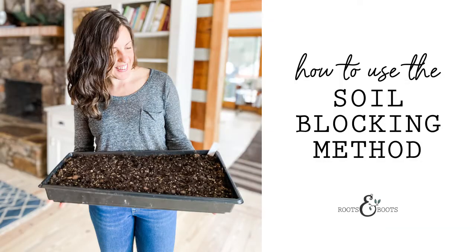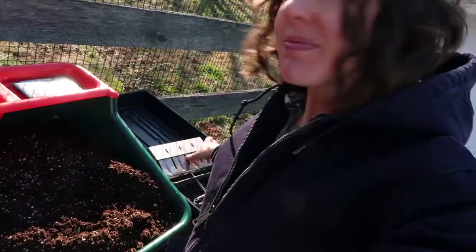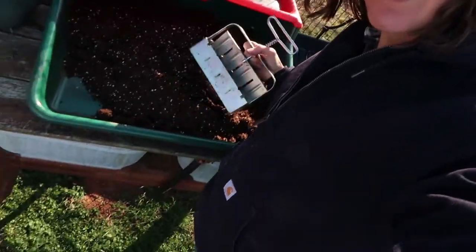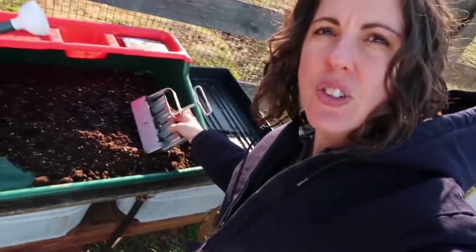I'm about to make up a bunch of trays of soil blocks so I can get my onion seeds started. This is how I like to do my seedlings — with the soil blocker. And this year I'm trying for the first time this potting tray, soil tray, and I'm kind of excited about that.